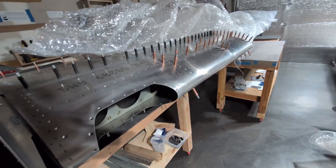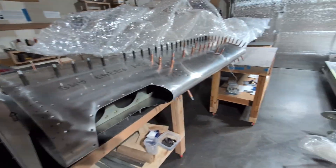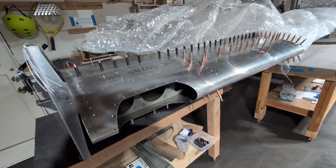I'm also still missing the landing light parts, so I can't actually install the landing light yet.